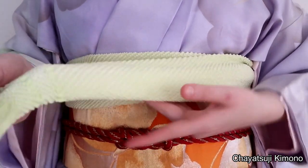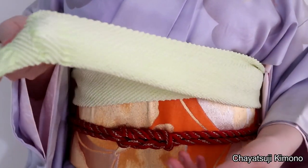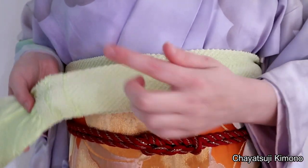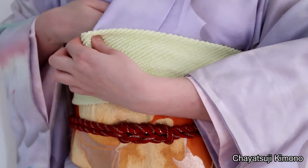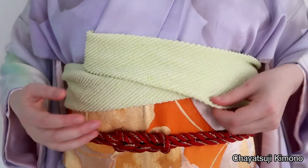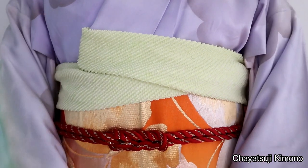Again, you have the option of leaving it in thirds or folding it in half. You bring this over and then tuck it into the collar. And there you go — this is number one.